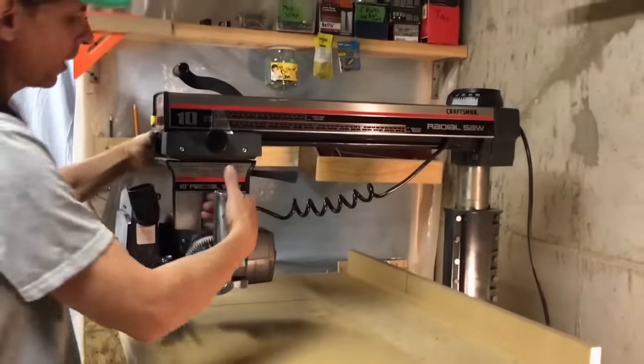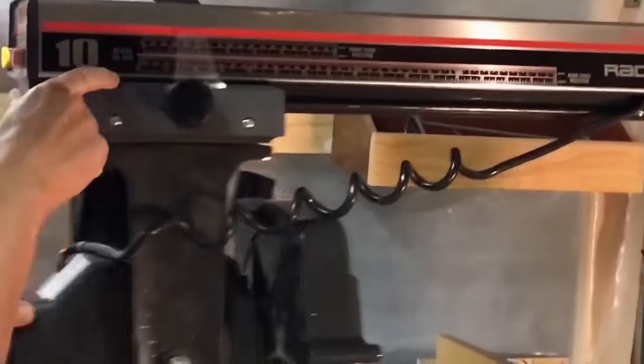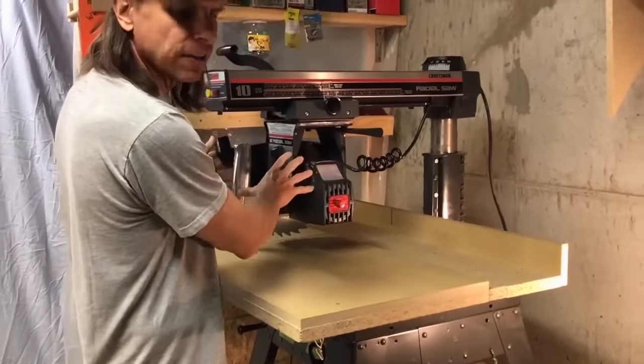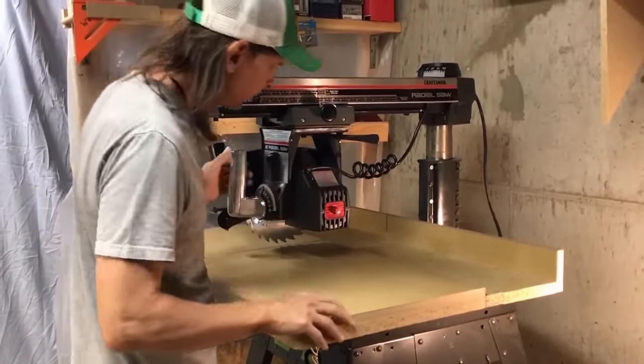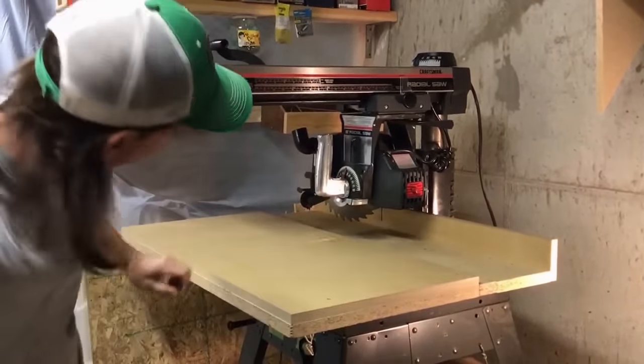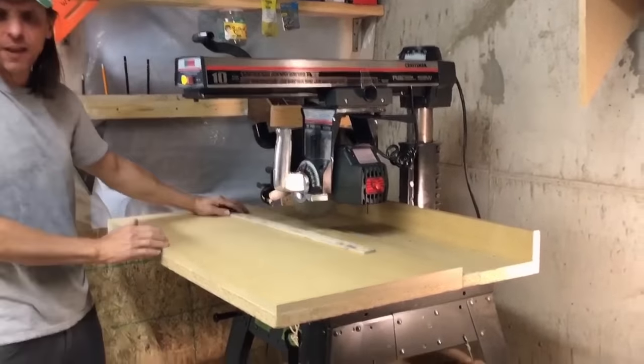If you have your table set up in the ripping configuration, don't put your saw in the cross-cut position. How are you going to cut like that? You'd have to freehand it — and you never freehand on this saw.